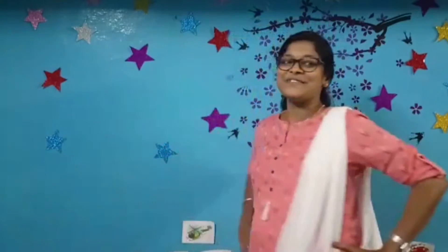Snap your fingers, snap your fingers and say number 35. Turn around, turn around and say number 36. Touch your knees, touch your knees and say 37. Nod your head, nod your head and say 38. Clap your hands, clap your hands and say 39. Say bye-bye, bye-bye and say 40.